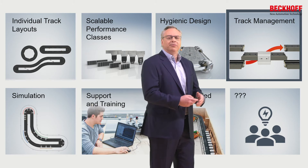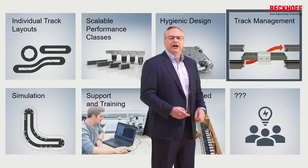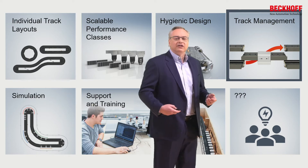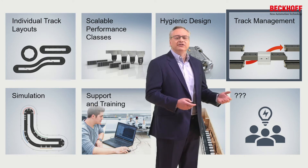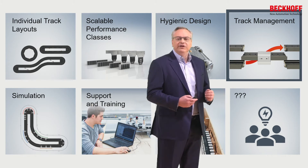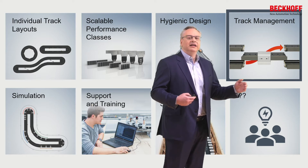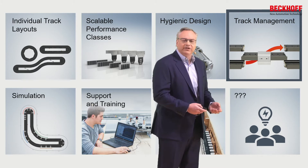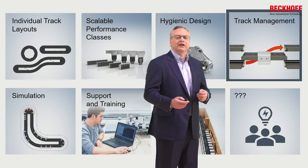We can build up storage areas with movers carrying different tooling that sit on a section of track. When we make a product change, we can automatically switch out the existing tooling for new tooling. For applications where the tooling stays the same but the product size changes drastically — say from a 50-millimeter to a 200-millimeter product — I now need far fewer movers in my XTS. I can quickly switch those out and bring them back in when I change back to the smaller product.